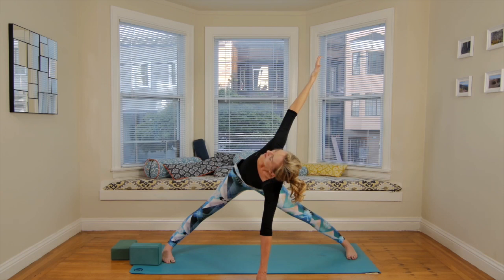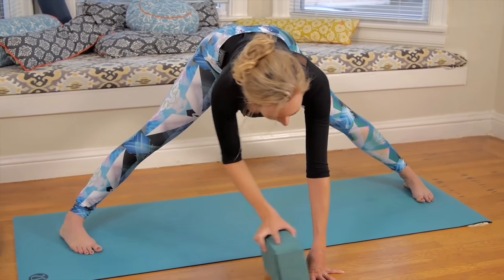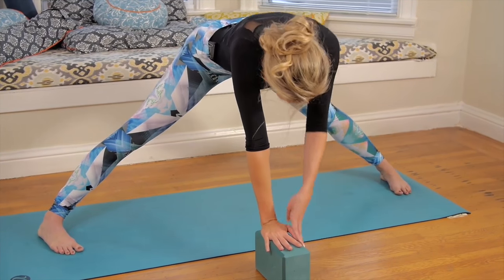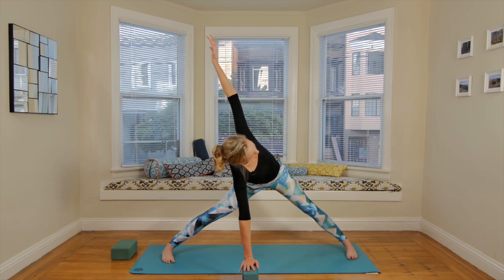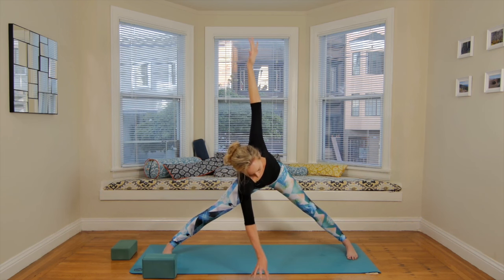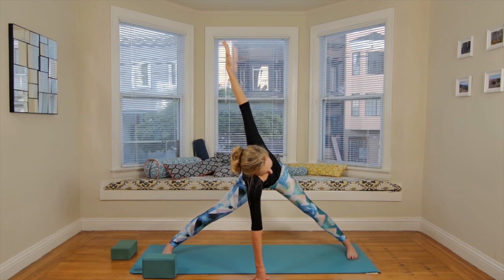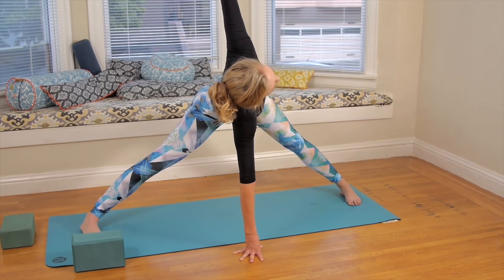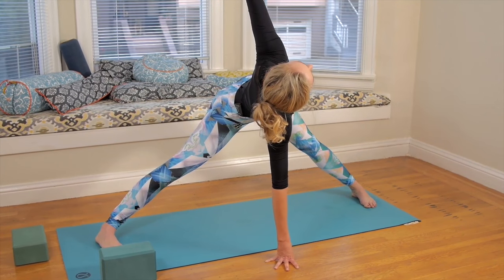Last breath — legs are strong. Exhale, take it to the other side. Right hand underneath the face, left arm up. It's always nice to use a block here too if you need it. Lift the arms up, see if you need more height — you can always prop up on the fingertips as well. Spiral chest to ceiling, but keep the hips square to the ground — you could balance a teacup on your low back. The spiral is happening really in the upper back. Big breath in. Exhale, twist deeper.